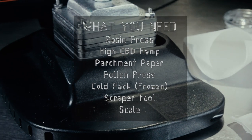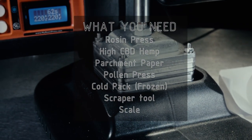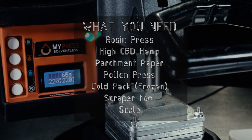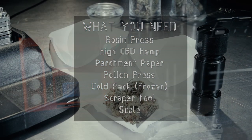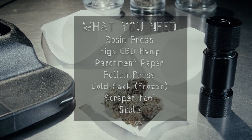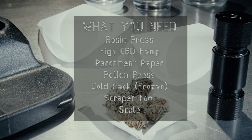Here's what you'll need: a rosin press, some high CBD hemp — we'll talk more about that in a second — parchment paper, a pollen press, a cold pack that you'll want to freeze in advance, a scraper tool to scrape up the oil at the end, and also a scale.